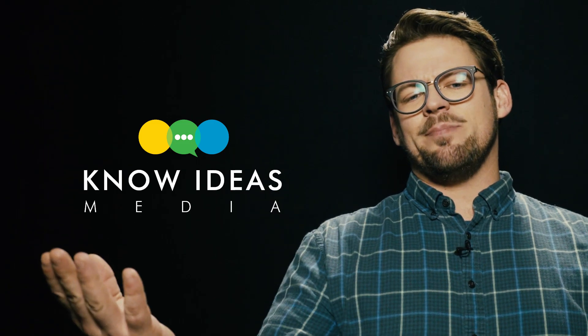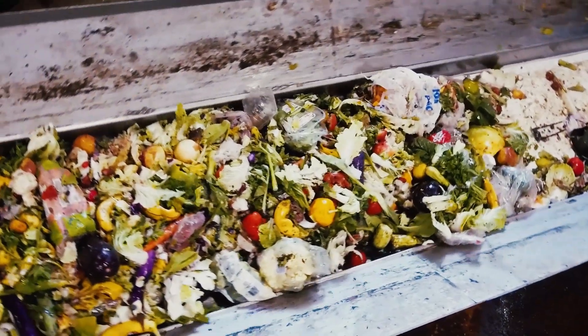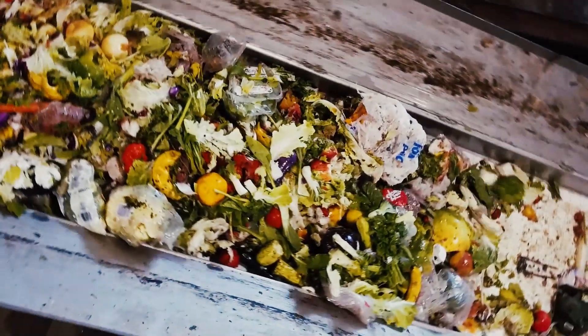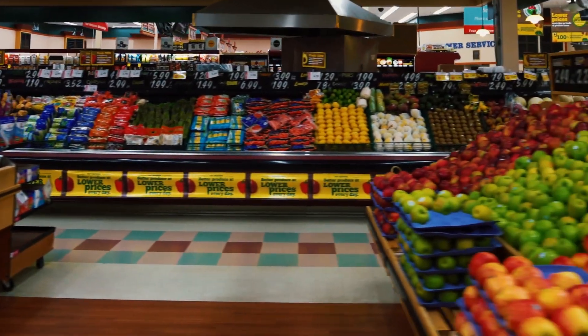We're intelligent people, right? We're not paranoid but we are deliberate in our choices, and to choose well we have to be informed. You've probably heard about non-browning apples by now, brought to you by Arctic Apples, just like this video. Most people support the idea of reducing food waste — it's kind of a no-brainer — and we all support healthier eating for our kids, and a lot of us just really love apples.